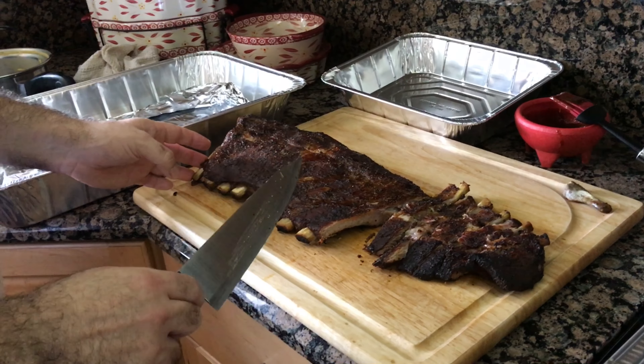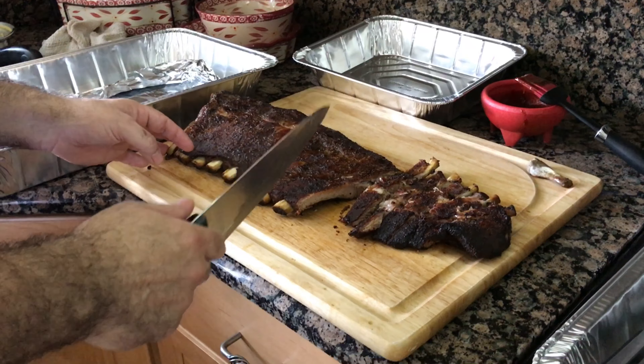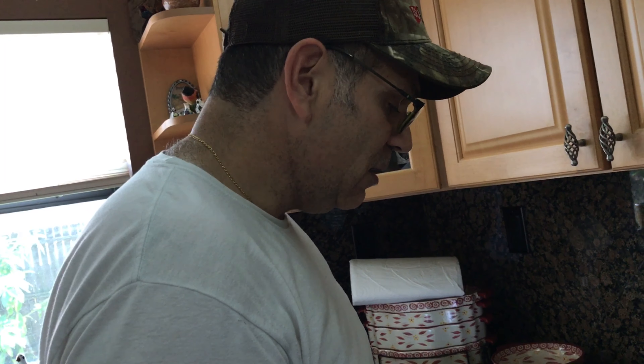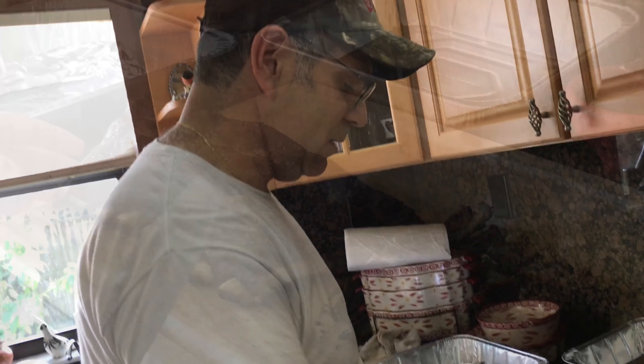These ribs look absolutely delicious. I hope these guys like them because I really put a lot of effort into it. Give me a thumbs up if you liked the video — I'm going to finish cutting and packing these up for the guys so they can eat their ribs. They're waiting. Talk to you guys later.